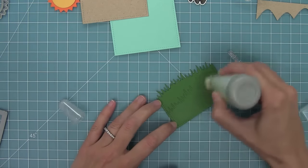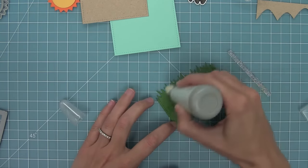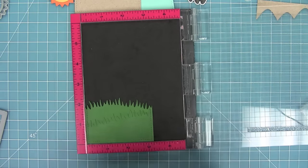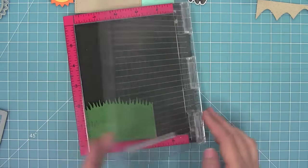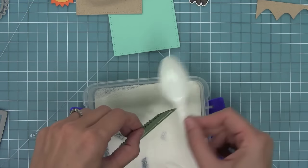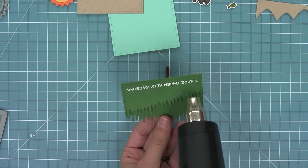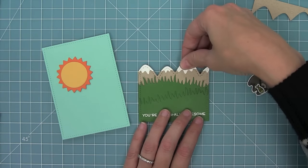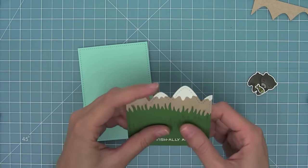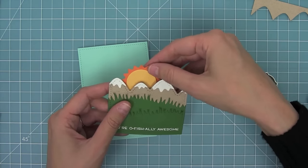Now I wanted to white heat emboss on here, so I'm using my little powder tool to make sure that none of the embossing powder sticks anywhere else other than to the Versamark stamped sentiment. I'm stamping the same sentiment from the dad card I did before but without the dad part, so now it just says 'you're officially awesome.' This is a great everyday card, not just for dad — I love when stamps can go year round. So I heated that sentiment up and now I have a nice white heat embossed sentiment, and I'm layering all of the pieces of my card and then just flicking up the edges of those grasses to give them some movement.